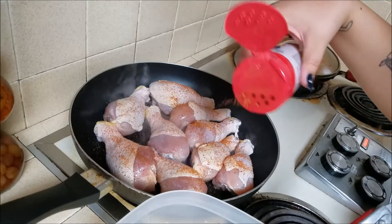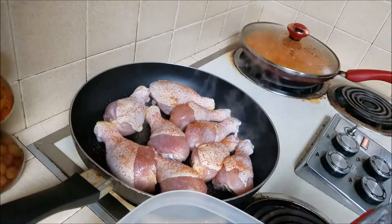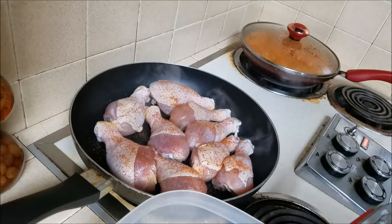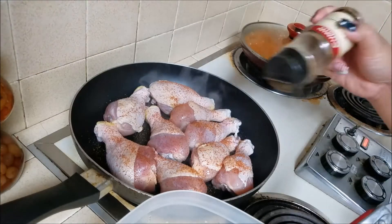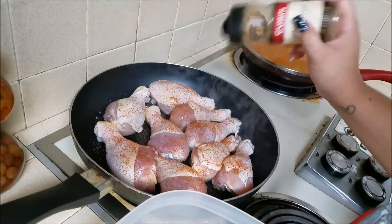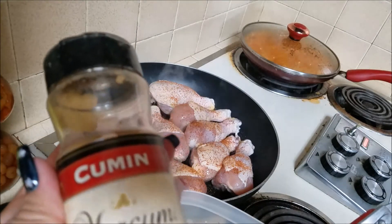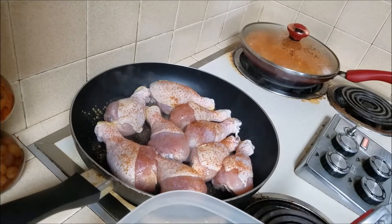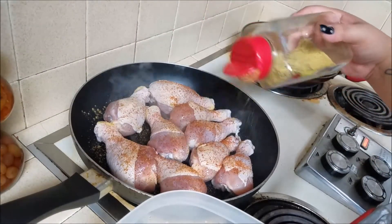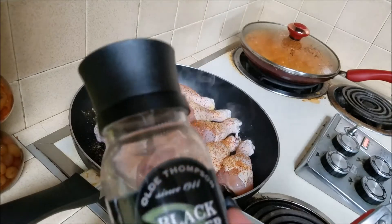I'm only going to put a tiny bit of this seasoning. I'm also going to add some cumin — I love cumin on chicken. The bouillon seasoning already has cumin in it, so just sprinkle a little on top and be very sparing because it's very strong and can overpower the whole dish. I'm also adding some lemon pepper and some fresh black pepper.